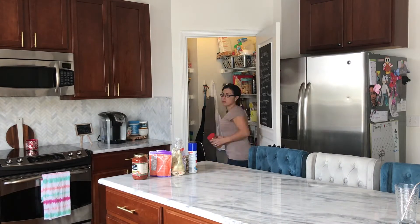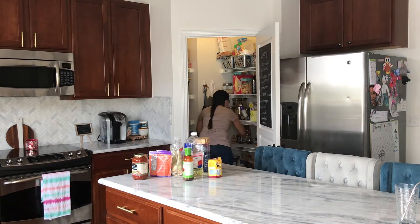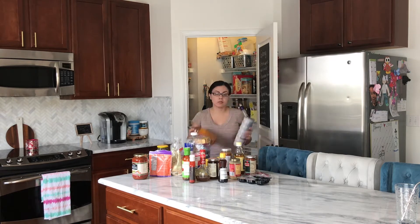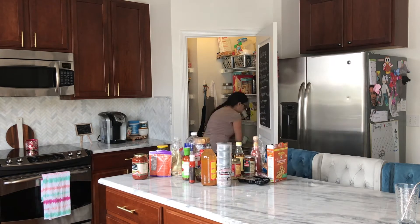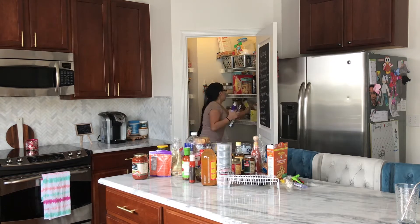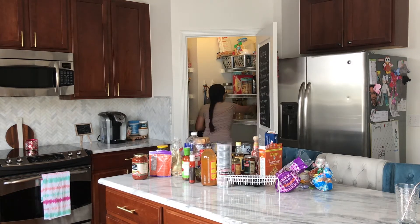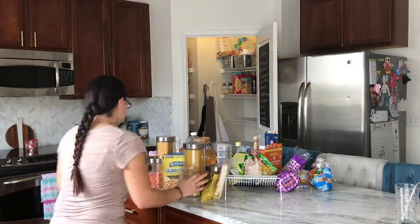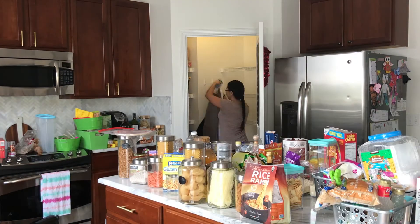To start, the very first thing I did is grab every single item in my pantry and just pull it out and put it on my island, or any surface you have — a table works too. What you want to do is just take everything completely out. I think this is called the KonMari method. I have a chalkboard on my door so I just wiped it down.